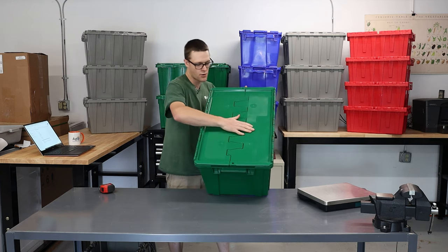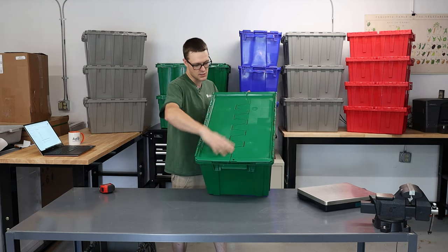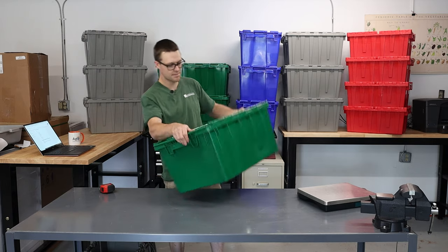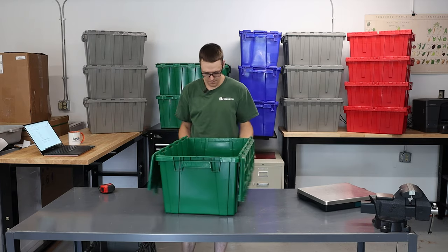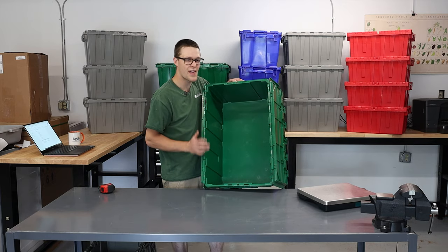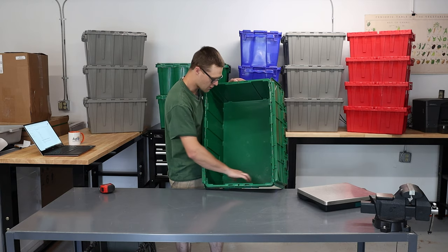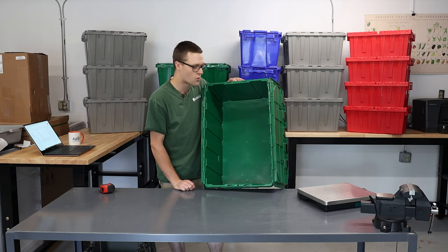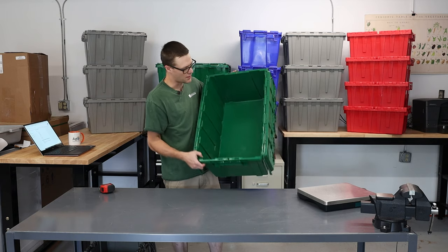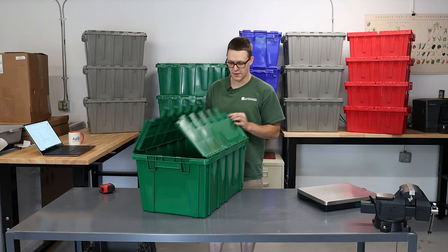Nice strong lid, with a little bit more flex in this one as it's just spanning more distance. Grippy bottom. Smooth on the inside. I would think all of these totes would not be that hard to clean. All of these grooves might add a little bit more surface area to get a brush in, but it seems manageable.